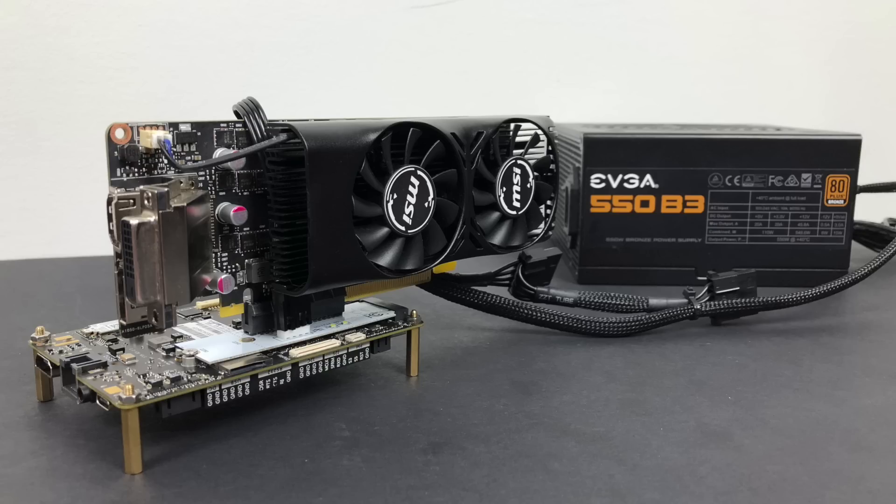I do want to move on to some other operating systems like Linux and even macOS — I was able to install Mojave, I'm just trying to get the GPU working correctly and I'll do a video on that. I also want to try Lakka, Batocera, and RetroPie on this thing just to see what we can run, and even Android x86 would be pretty cool. So stay tuned to the channel, and as always, thanks for watching.